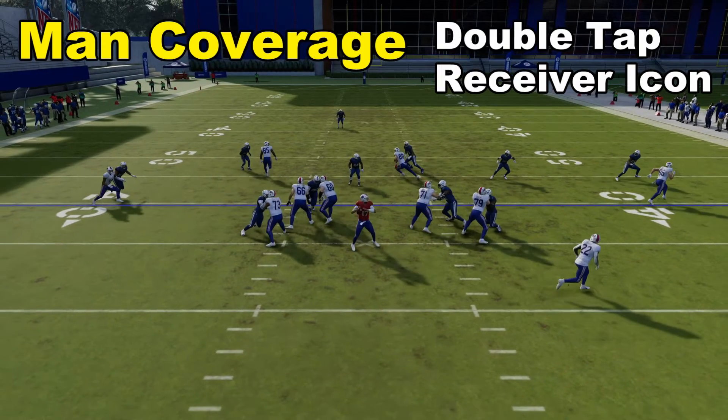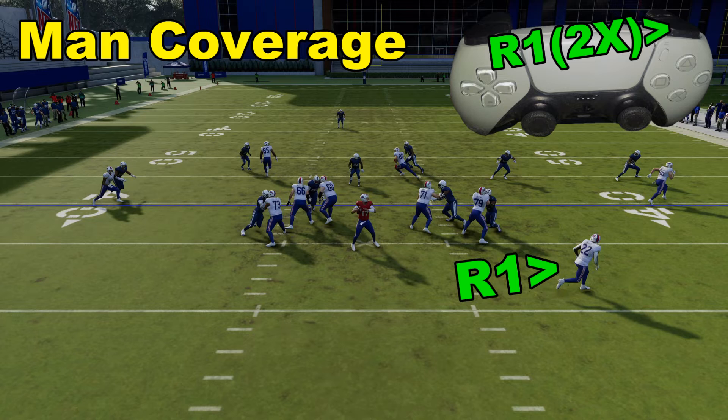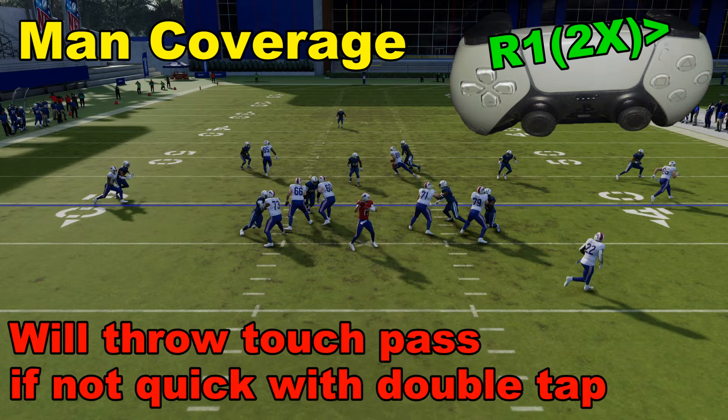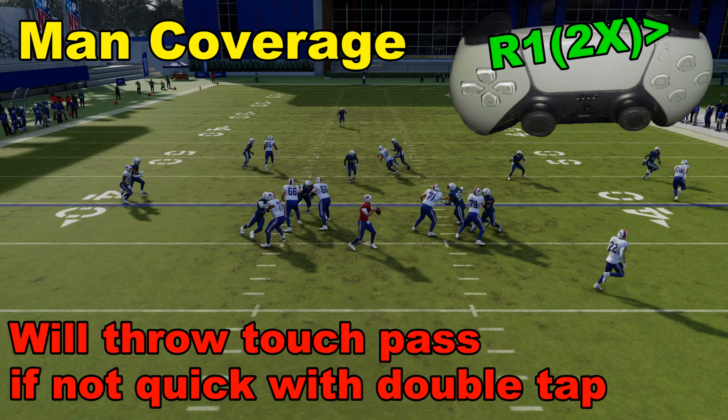After we snap the ball, we can tell it's kind of man coverage. What we're going to do is pump fake to the running back to try to get someone to bite. The running back is R1, so we're going to double tap that quickly. Be careful — if you don't double tap it quickly, it's going to result in a touch pass, which you may not want in those situations.